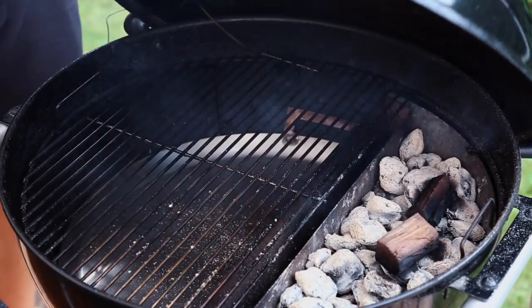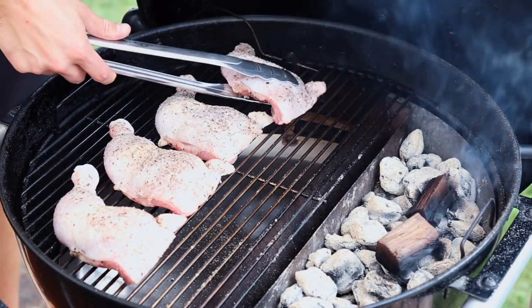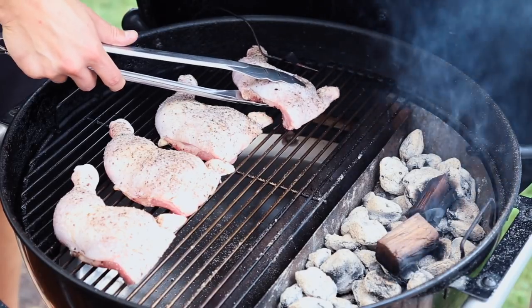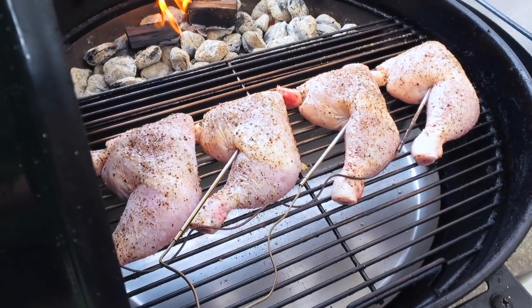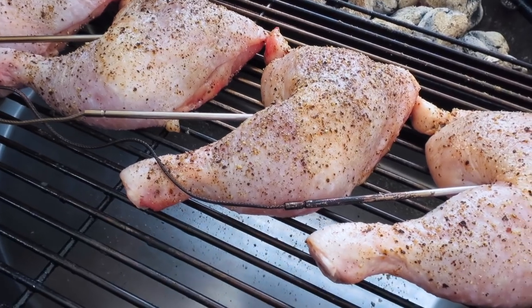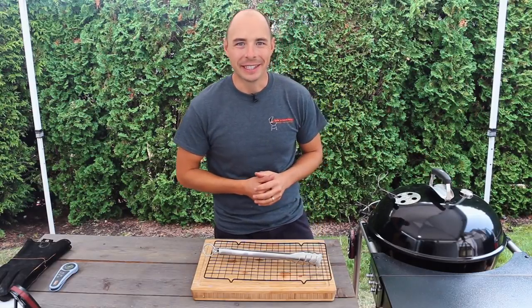Once our grill is up to temperature with clean smoke, place the chicken quarters onto the grill opposite the Slow 'n Sear with the skin side up. Also place a thermometer — similar to our XR50 leave-in thermometer — into the thickest section of the chicken quarter to help monitor the temperature. Once that's done, close the lid and begin cooking.